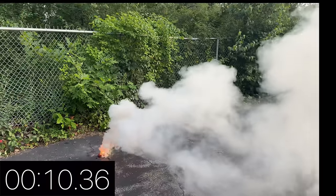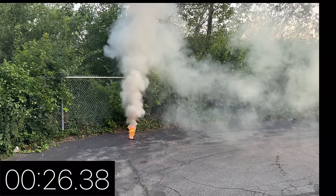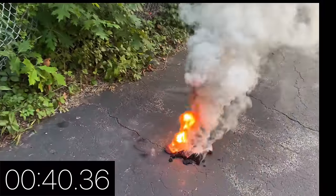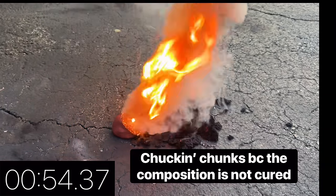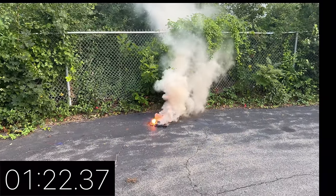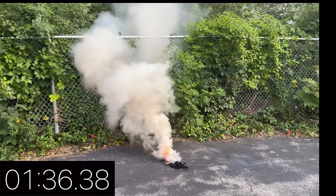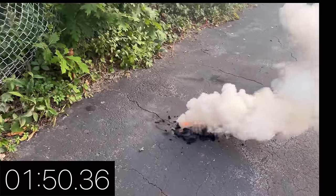This is essentially the additional smoke we get by reducing the core from one inch to three-quarters of an inch. Look at those chunks flopping off of that thing. It does burn differently if the composition is not fully cured — see how it comes off in those crazy layers.